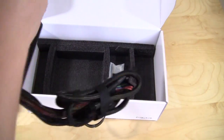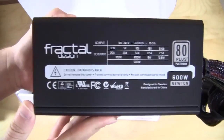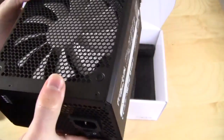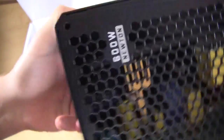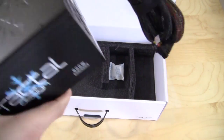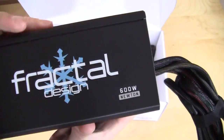On this side you have your output graph showing all of your important voltage information. On the back you have a simple power switch, power connection, and it does say 'Newton 600 Watt,' which is actually pretty cool.